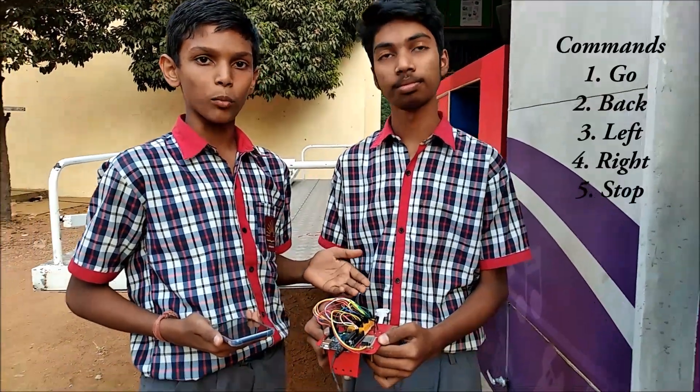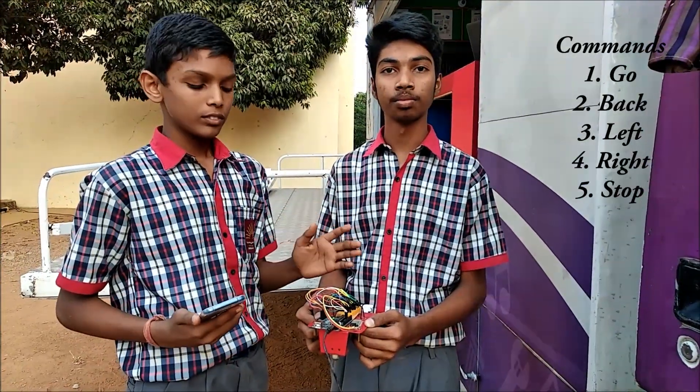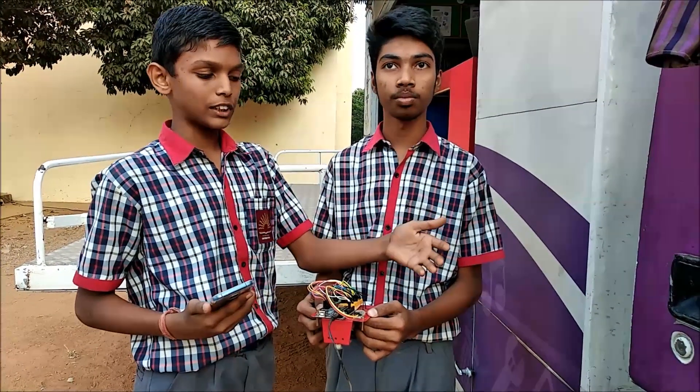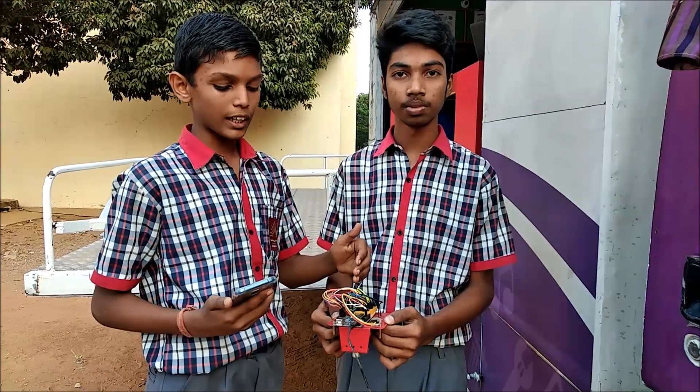Certain commands are given to the robot to move it. When we say 'go', the robot moves forward. When we say 'back', it moves backward. To turn the robot to the left side, we say 'left'. To turn the robot to the right side, we say 'right'.